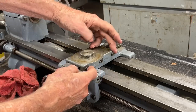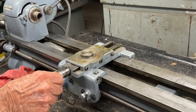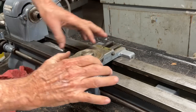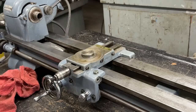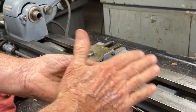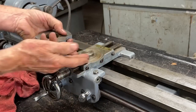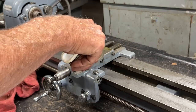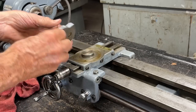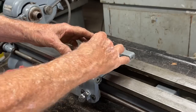I believe I have the gibs adjusted pretty darn good. But since I'm lacking the crank here, I don't have the proper leverage that I need. But it does feel good, and there should be no play when you wiggle it that way, nor should it be too tight. Let's put this part on — make sure that is clean, that the round dovetail is clean. And as always, a little oil, and then that goes on like that.